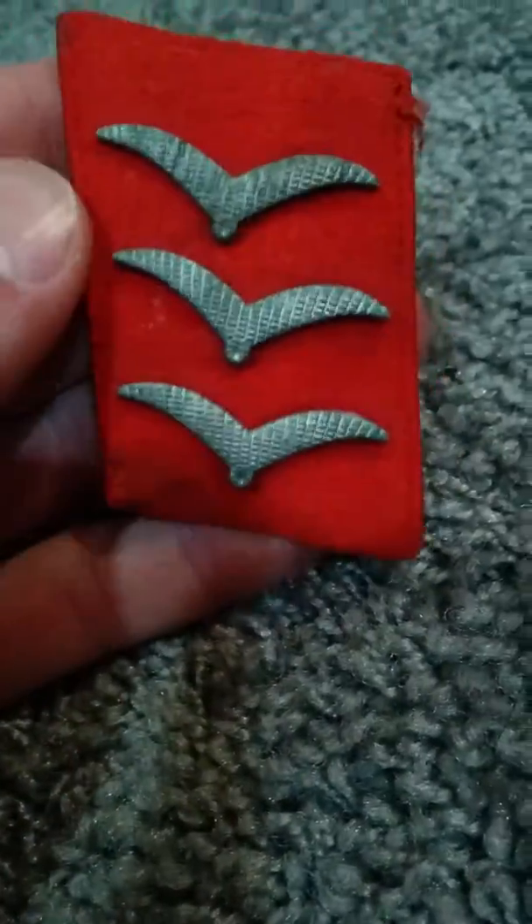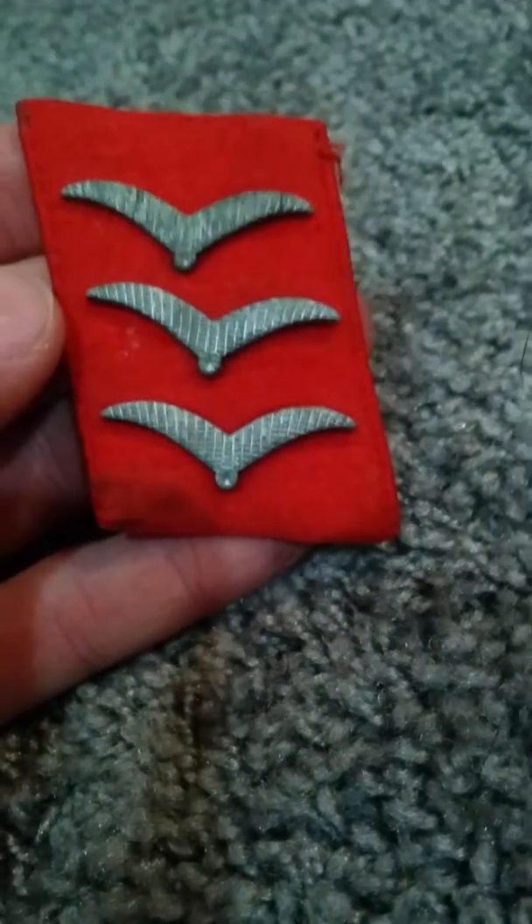Yeah, so that is a German World War II Luftwaffe flak collar tab. That is all for now, and thanks for watching.